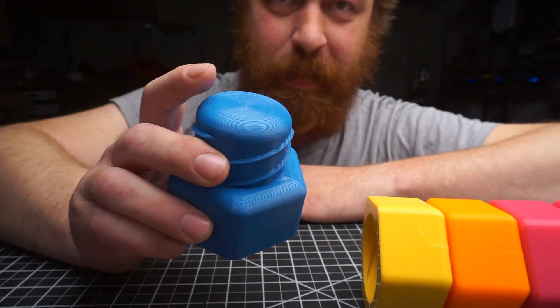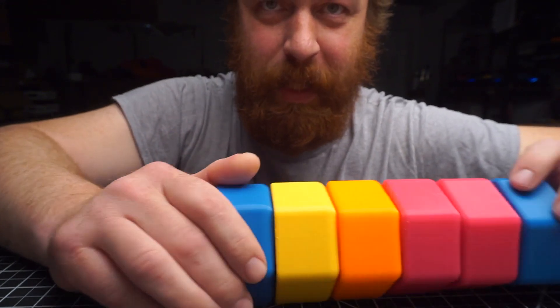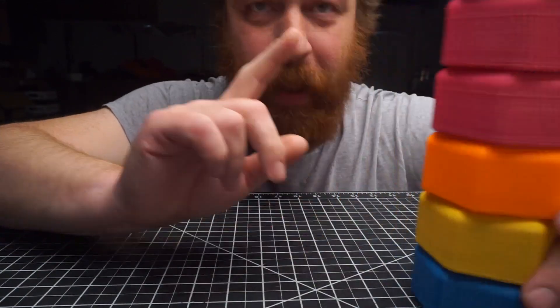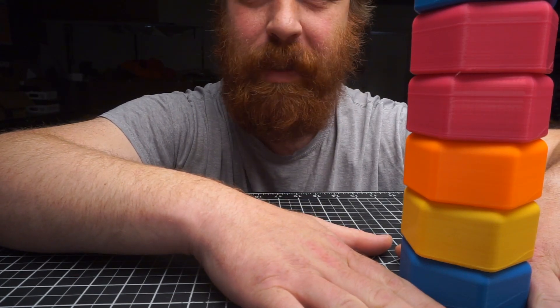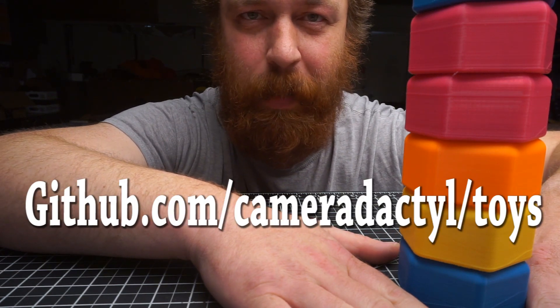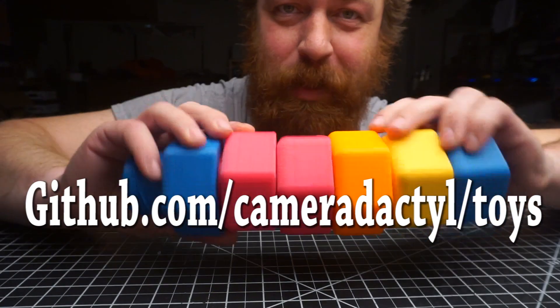They're on GitHub now, go follow the links and print them out. Have fun with them on your desk or with your baby. I'm going to sell them on Cameradactyl.com at a ridiculous price where I cannot say no to printing you a set. But if you're not lazy, for the price of a set you can go out, buy a printer, and print a whole lot of these for free.